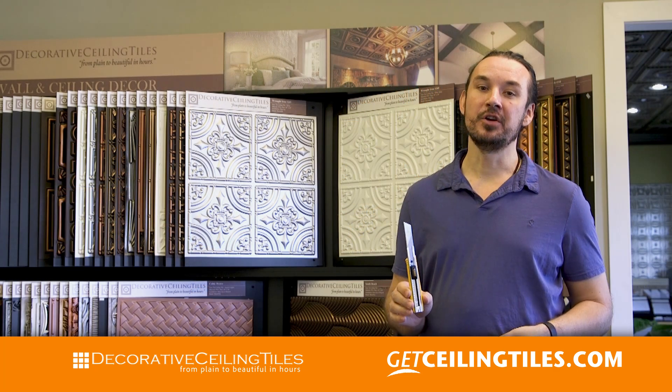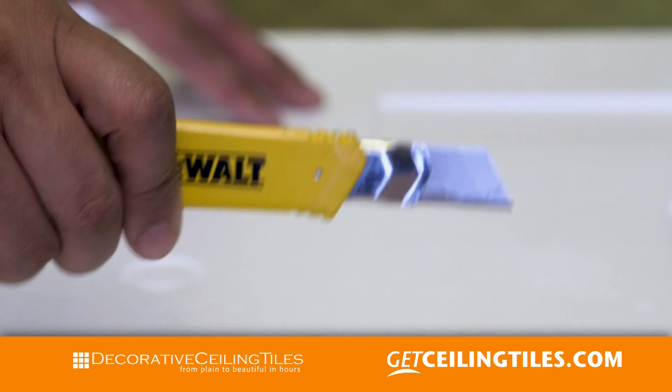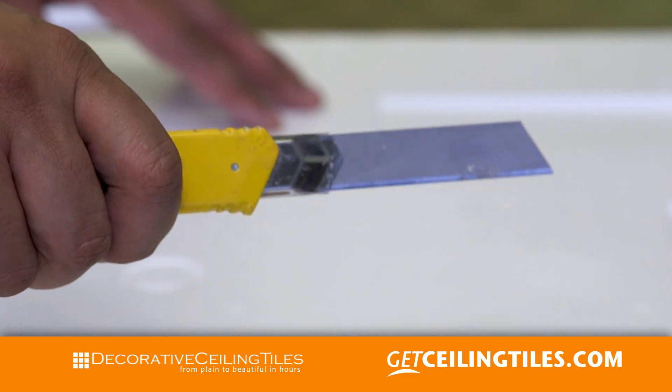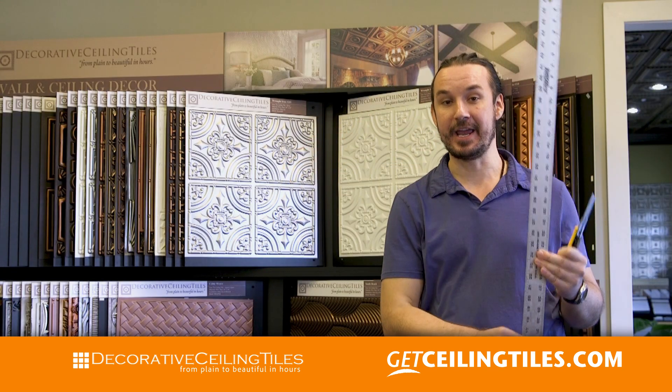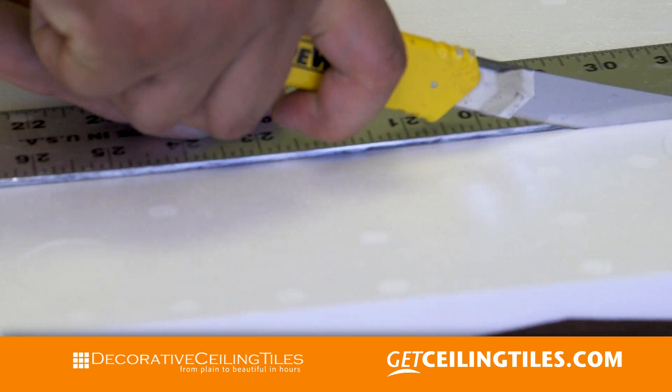To cut your tiles you are going to use a long blade razor knife. Make sure it's sharp so you have a nice clean edge. For a straight line we use a straight edge — you lay it on the tile, make your cut, and that's it.